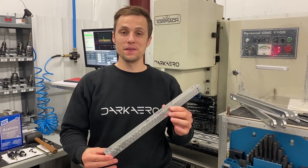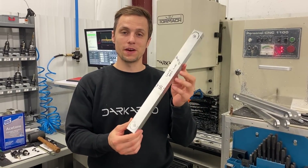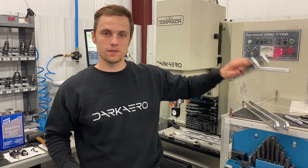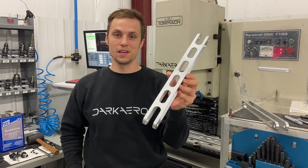Today we're going to be creating main gear components for the Dark Arrow 1 aircraft. I'm holding up a section of stock that's going to turn into the final part. I thought it'd be interesting to show you start to finish — going from this to a final component like this. So there's an upper drag link and a lower drag link for the main gear. This is the upper drag link.